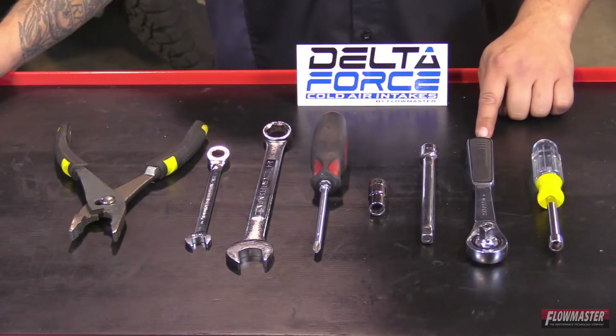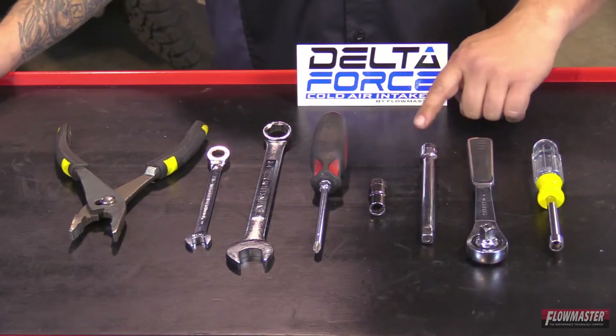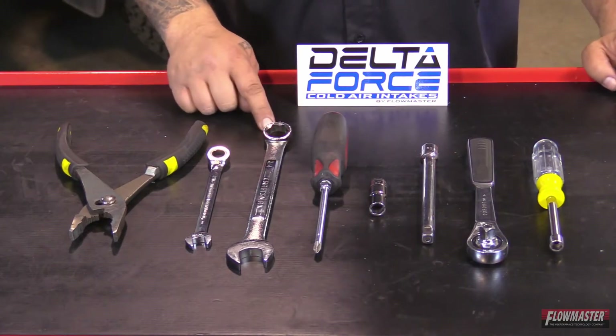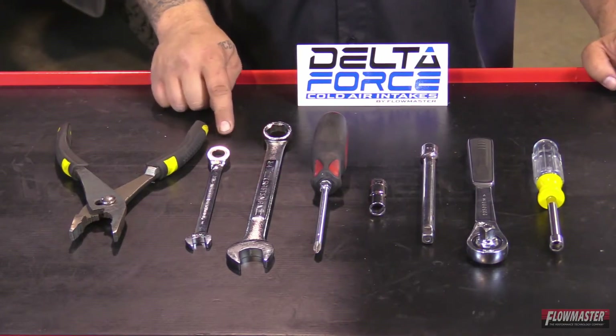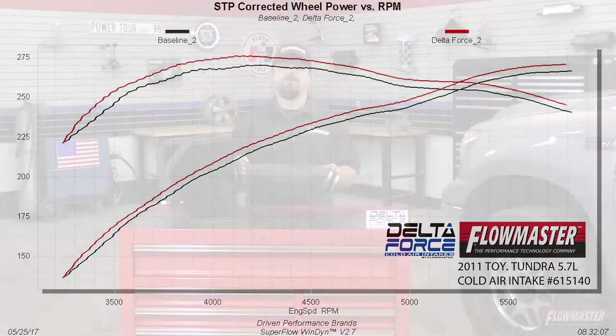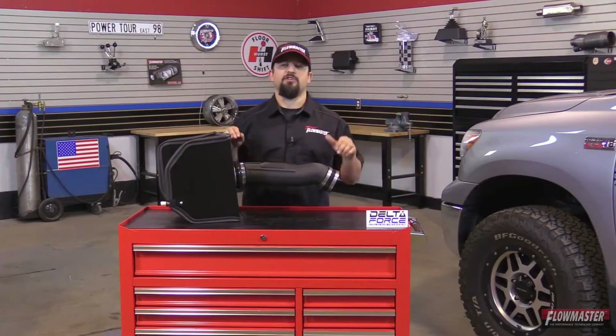The tools for the job are a 5/16ths nut driver, 3/8 drive ratchet, an extension, 10-millimeter socket, Phillips screwdriver, 3/4 wrench, 7/16ths wrench, and a pair of pliers. All Flowmaster products are dyno-tuned during the development phases for maximum power gains and efficiency. Now I'm going to get this installed here in this Toyota Tundra.